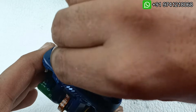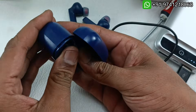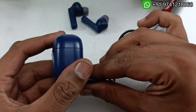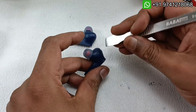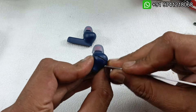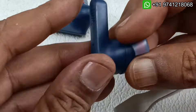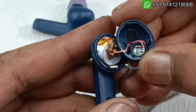I am going to take the earbuds out and remove the charger, then close the case. The case is perfectly fine — connecting the charger, the light is blinking. Now it's time to take apart these earbuds and replace the battery. I have already slightly opened here, so I am going to slowly open it from this point. We have to open it very carefully otherwise the flex cables may break inside.